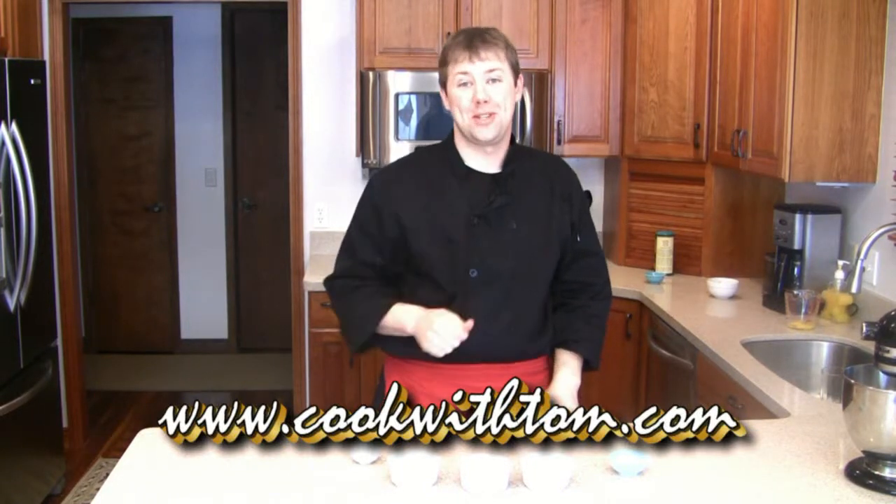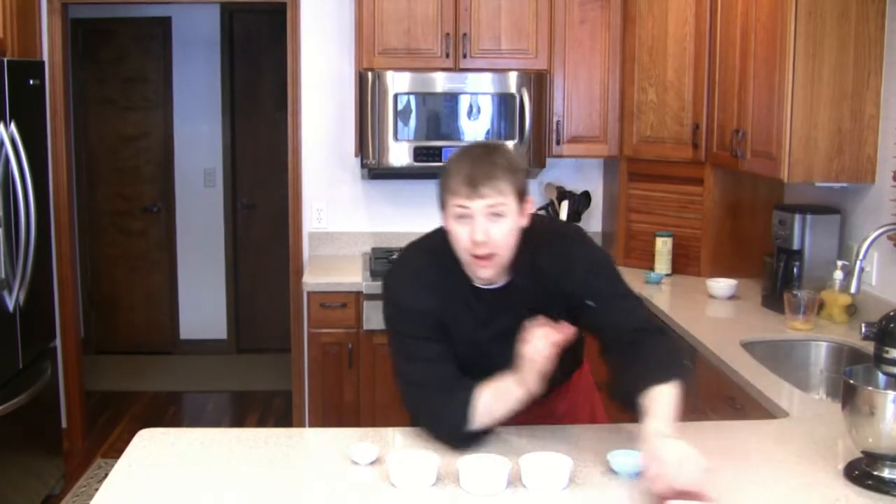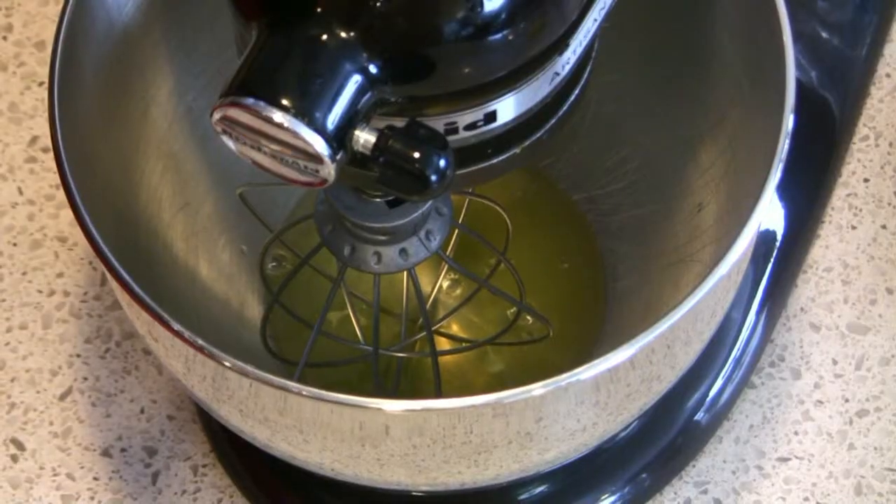Welcome to Cook with Tom Quick Tips. When you're making a meringue, the sugar is absolutely important because it helps — as it heats up, it creates a sugar structure that keeps your meringue and helps it hold its shape once it gets to temperature.